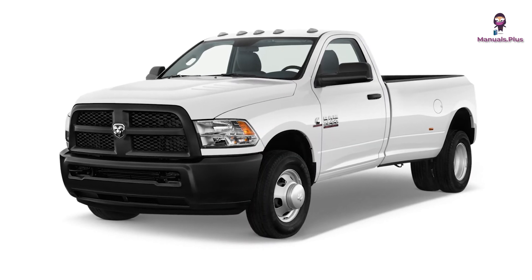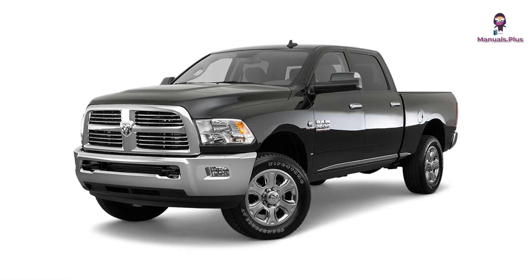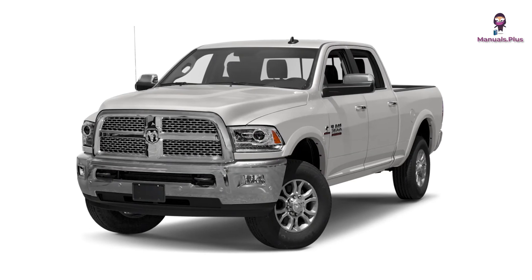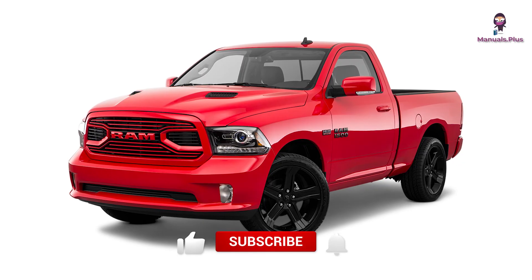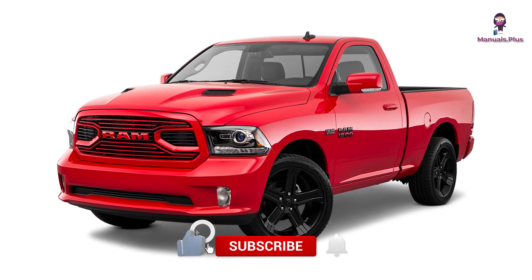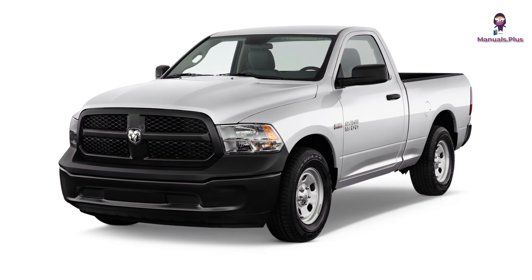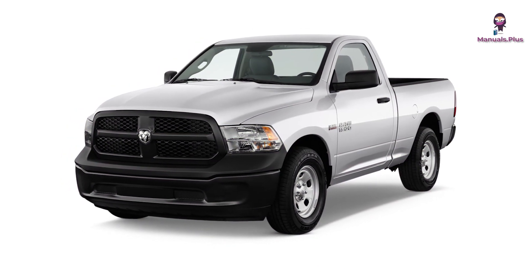Thanks for tuning in with Manuals Plus today. If you found this guide on the Dodge Ram models from 2009 to 2018 fuses helpful, be sure to give this video a thumbs up and subscribe for more handy tutorials. Drive safely, and remember — when in doubt, always check the manual. Catch you in the next video.